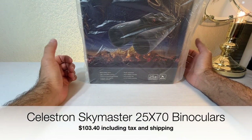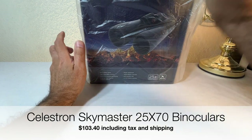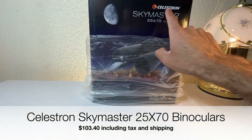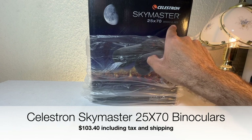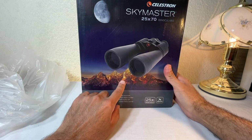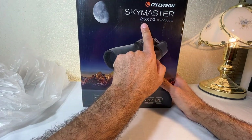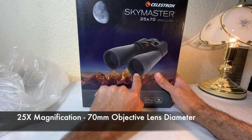Hello ladies and gentlemen, welcome back to another episode of Sky 1007. On today's episode we're going to be looking at the Celestron Skymaster 25x70 binoculars. 25 is the magnification and 70 is the millimeter diameter of each lens — that's what those numbers always mean.